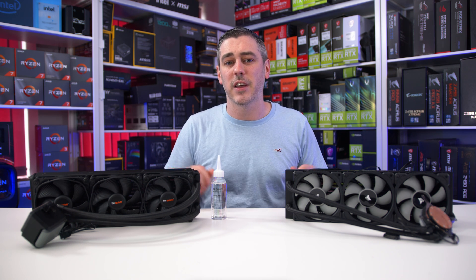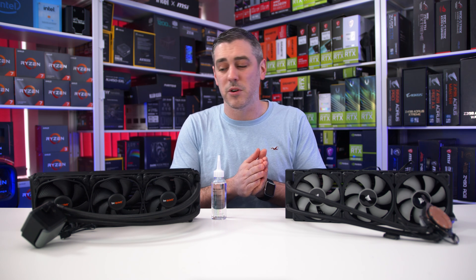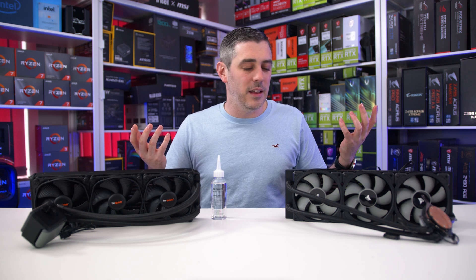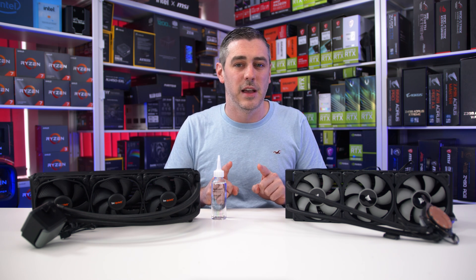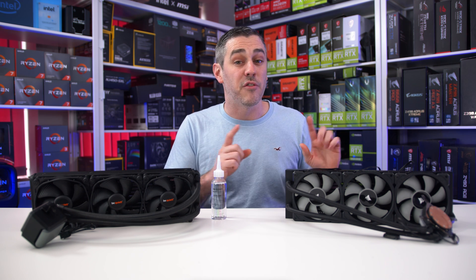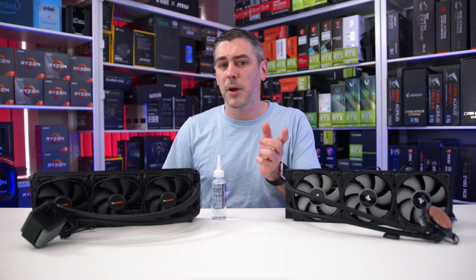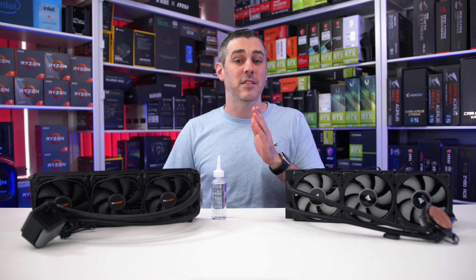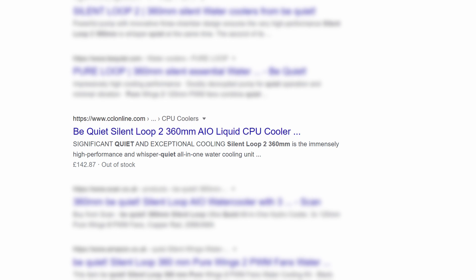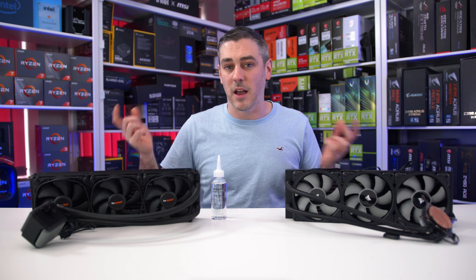Performance aside, another area to consider is styling and the newly added RGB that Be Quiet are now incorporating. Compared to the Corsair, you could argue the Silent Loop 2 is a bit more subtle and looks more premium with the brushed metal effect instead of straight-up plastic. On price, the Corsair H150i Pro RGB at time of filming is £162.99, whereas the Silent Loop 2 360mm comes in at £134.99 MSRP. We've seen it listed at £142.87 at CCO Online in the UK — above MSRP but still around £20 cheaper than the H150i Pro RGB.